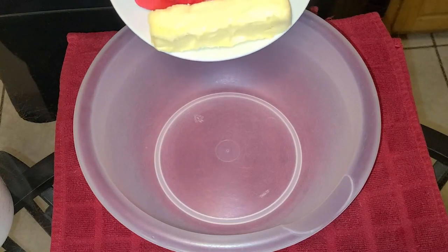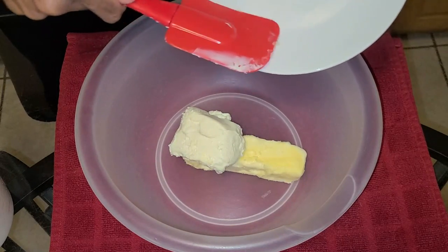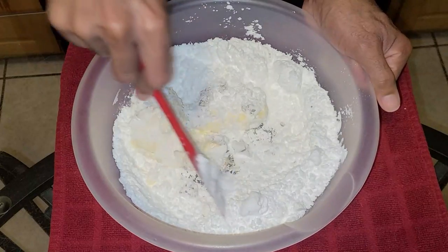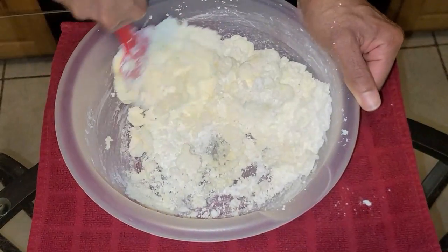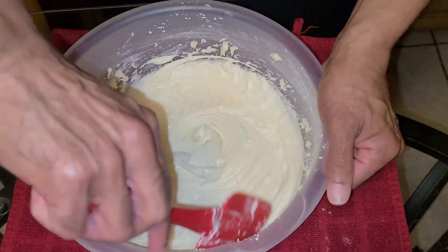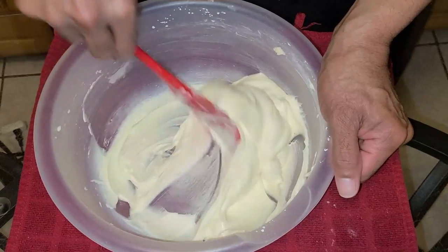Let's get started with the frosting. In a medium-sized bowl, add one stick of unsalted butter softened and at room temperature, and four ounces of cream cheese — make sure your cream cheese is cold, because if it's too soft the icing will turn out too runny. Add two cups of confectioner sugar, one teaspoon of vanilla extract, and a half teaspoon of butter extract. Stir carefully with a spatula to combine, then mix on medium speed for about one minute, scraping down the sides of the bowl. Mix a little longer until all ingredients are combined — the cream cheese frosting is ready.